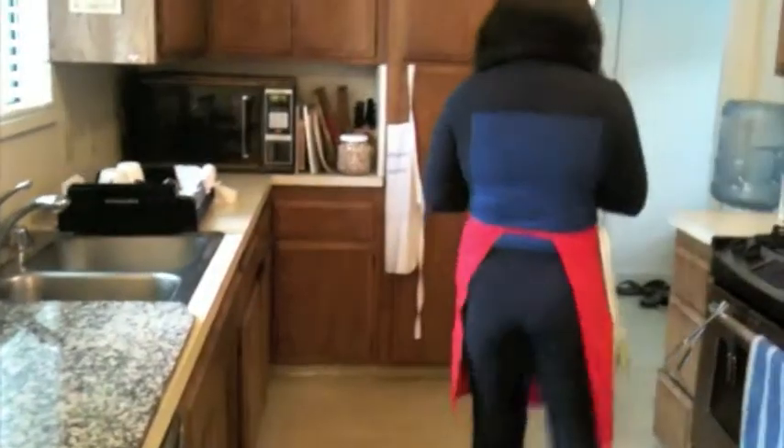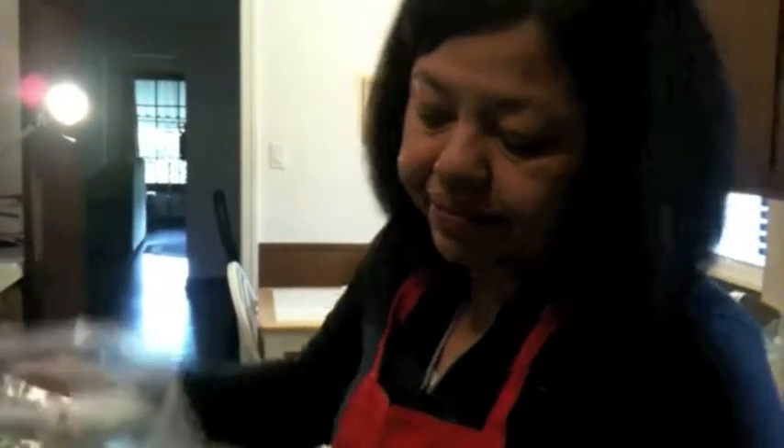I'm going to fry up my bacon. This is the thing that needs to be fried. I'm going to fry up the bacon — I need to use the fat. I'll render out all the fat in the bacon.